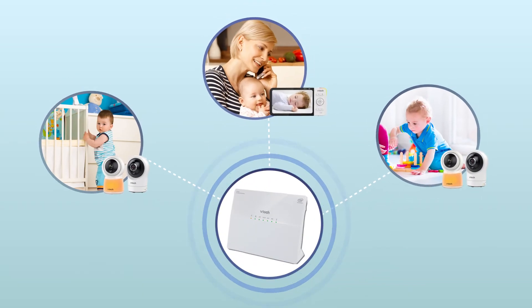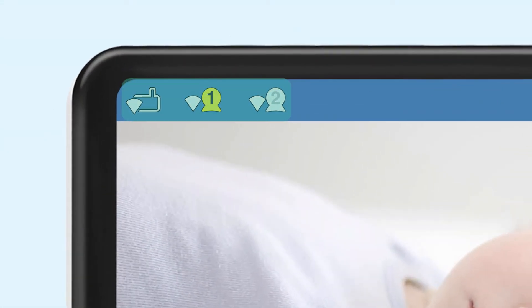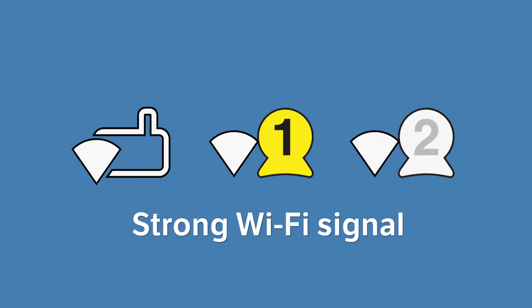When your monitor is connected to Wi-Fi, the video monitor and cameras are communicating over your Wi-Fi network. You should see these icons in the top left corner of your viewer. You will see a Wi-Fi signal strength icon to the left of the viewer and each camera icon. When the Wi-Fi signal strength icon is full, this means the signal is strong between the Wi-Fi router and each device. You should experience smooth video streaming.